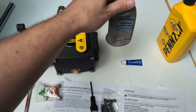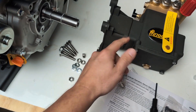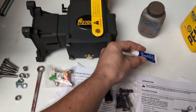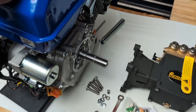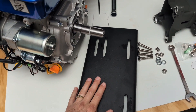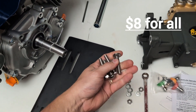First, get some anti-seize — we put that on the shaft so next time if we have to change this pump out in the future it'll come off easier. You also want to get some blue Loctite, which is a thread locker for the bolts, because this thing is going to vibrate. Then first thing we're going to do is mount this engine on the plate using these bolts I got from Home Depot — make sure you get stainless steel, don't get the cheaper ones.